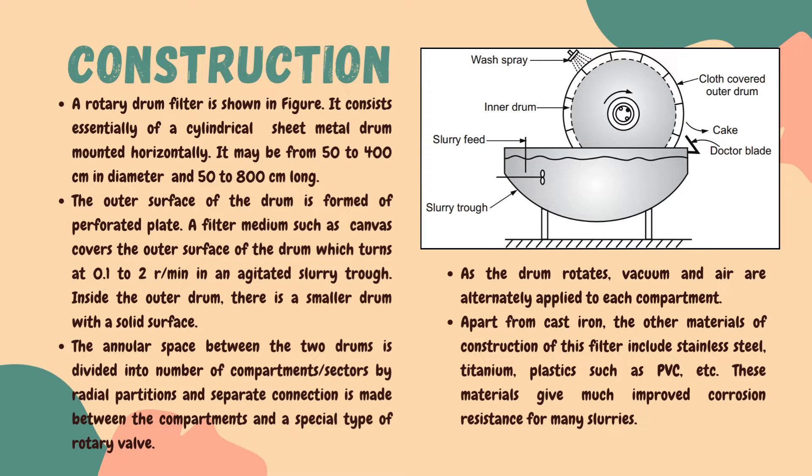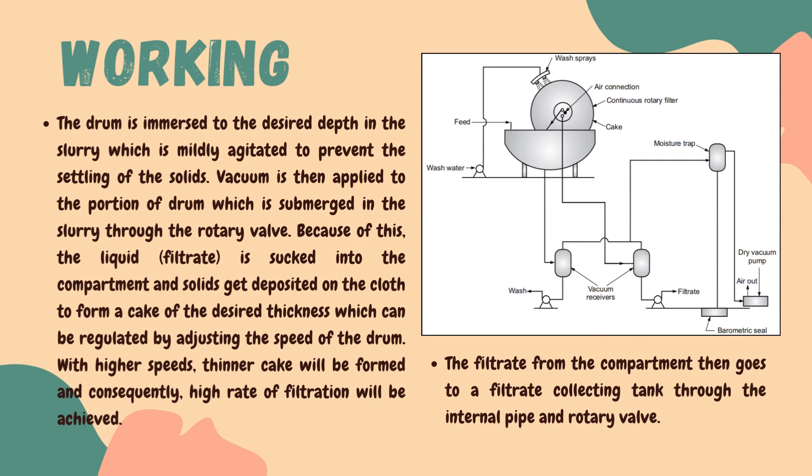Moving on to the main discussion of this video — the working of rotary filters. The drum, which is the main part of the filtration unit, is immersed to a desired depth into the slurry which is to be filtered. There is also an agitator installed in the vessel, keeping the slurry in motion to prevent the settling of solids. Then vacuum is applied to the portion of the drum which is submerged into the slurry through the rotary valve.